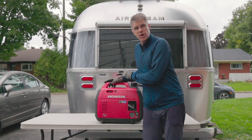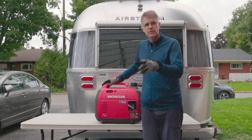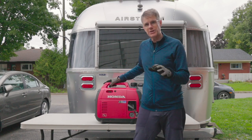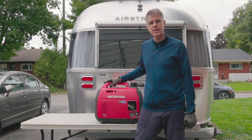Alright guys, that's a wrap. We've got the fresh oil in here and it's ready for our trip to Lake Superior. If you like the video, give us a thumbs up. Hit that subscribe button so you won't miss any of our Lake Superior, Lake Erie, birding, RVing fun. Thanks for tuning in — catch you next time.